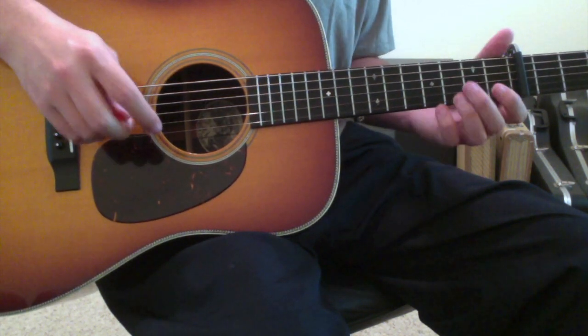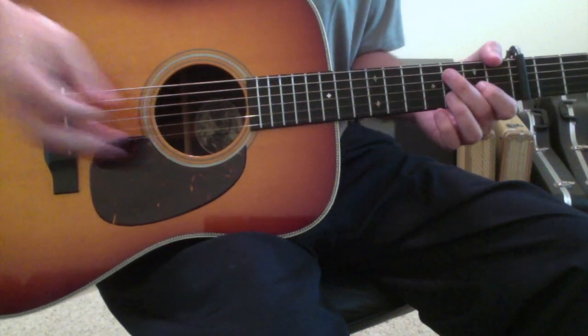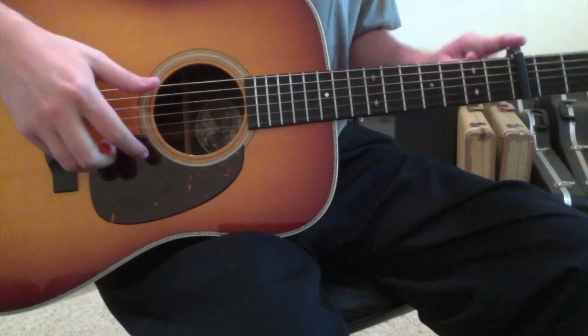Tuning to double drop D will help enhance the sound. So those are the first things to know for the song — double drop D, with a capo on the fifth fret.